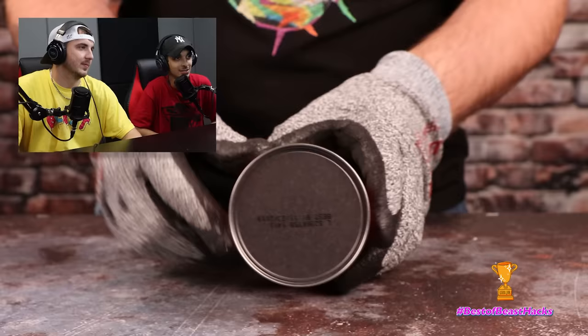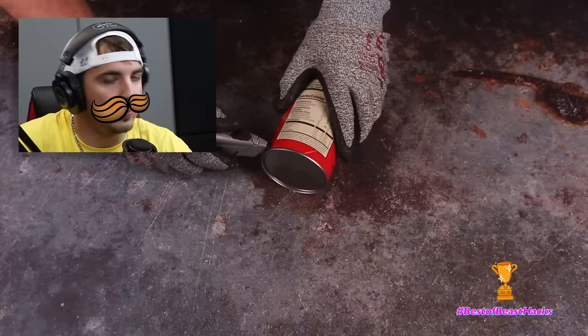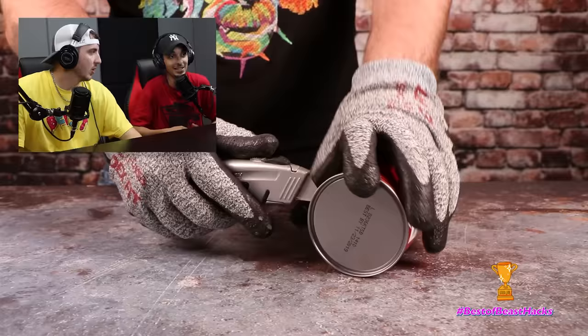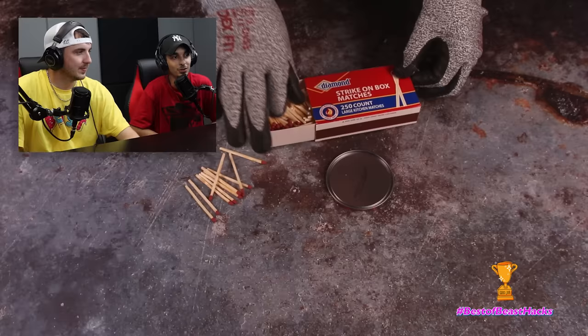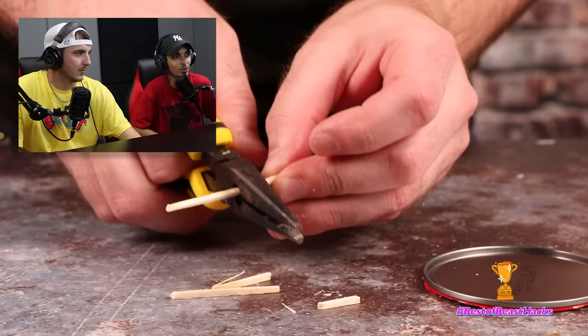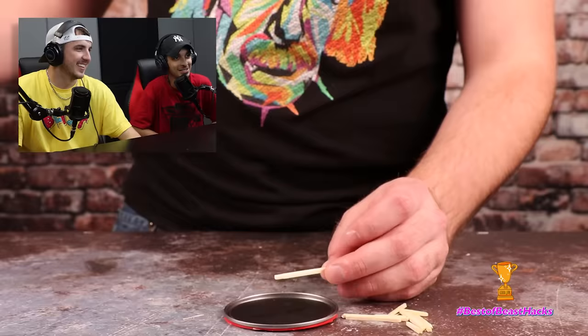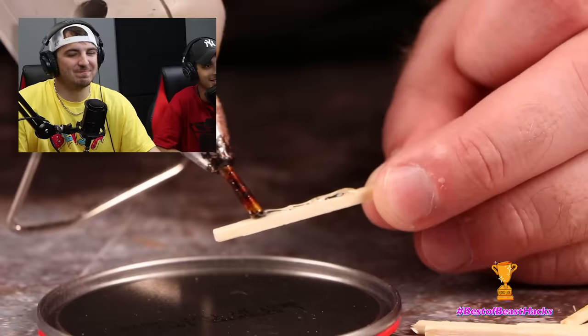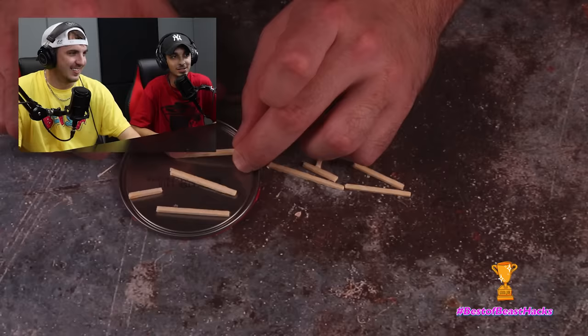Oh, I like the shirt already. Look at this — if you don't know, I don't like Pringles. They keep using Pringles to mess with me. What are your thoughts on Pringles? I love Pringles — why? Because they're easy to eat. No, they're stale, they taste stale. Speaking of stale, look what he's doing — he's cutting matches, constantly cutting matches over and over again. Then he's gluing.